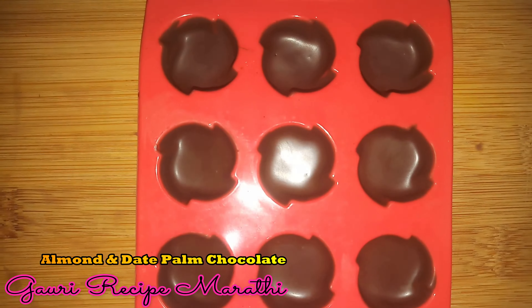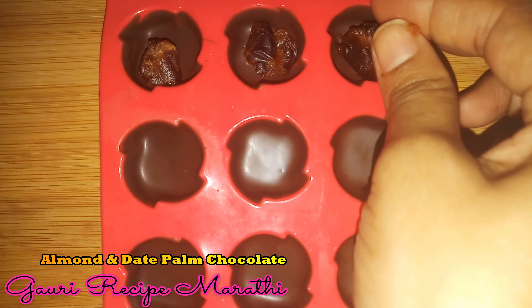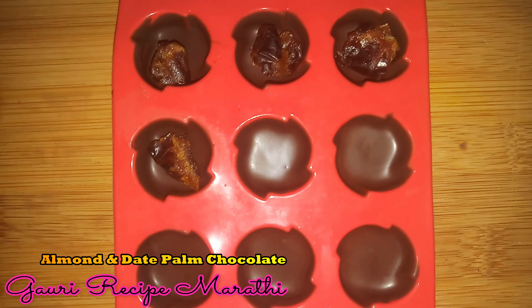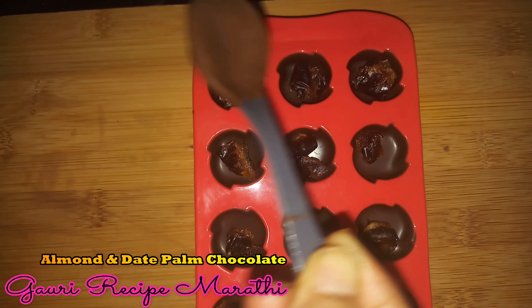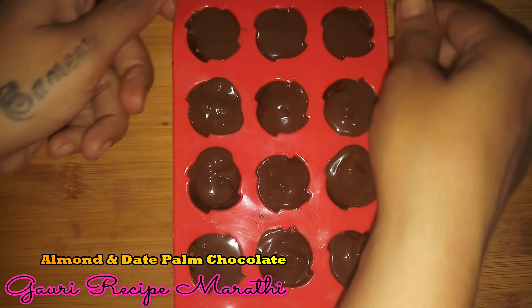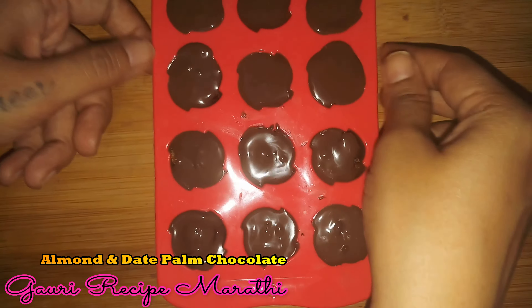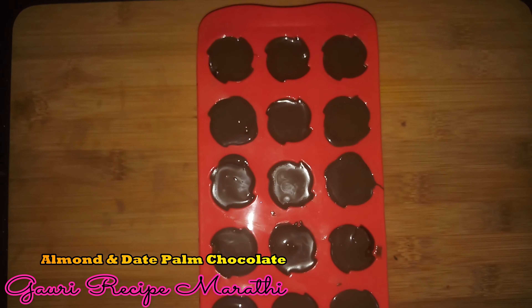We have the mold ready. We are going to melt the remaining chocolate on slow gas and use it to top up the mold. We will tap to remove air bubbles and freeze for 10 minutes.